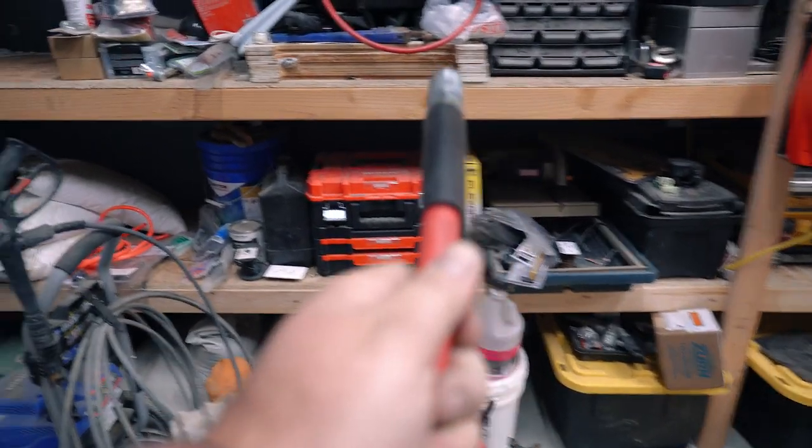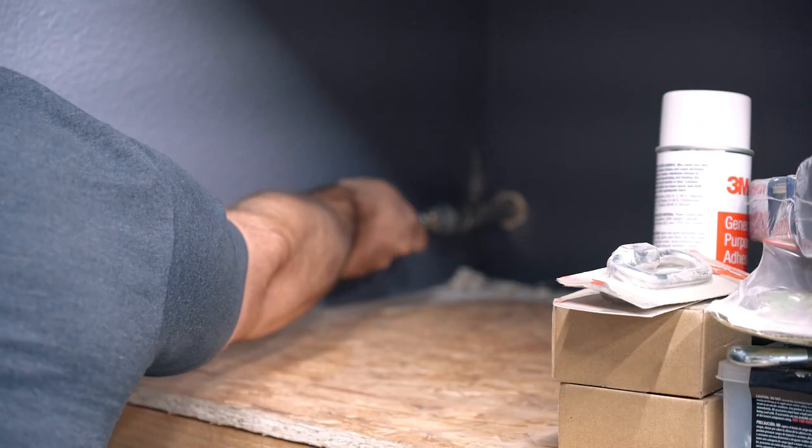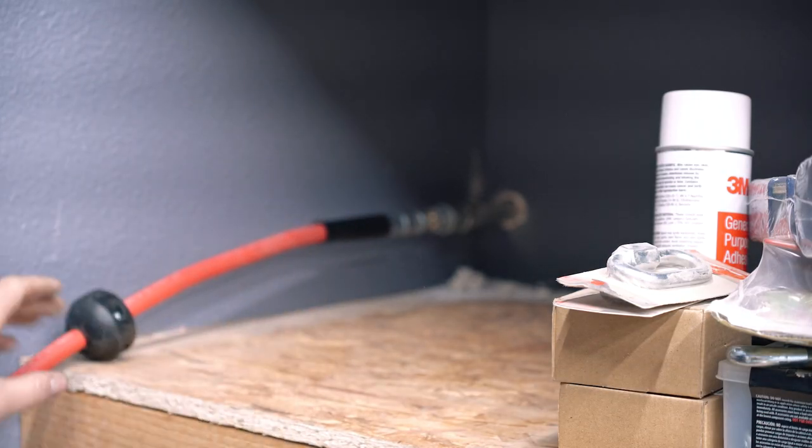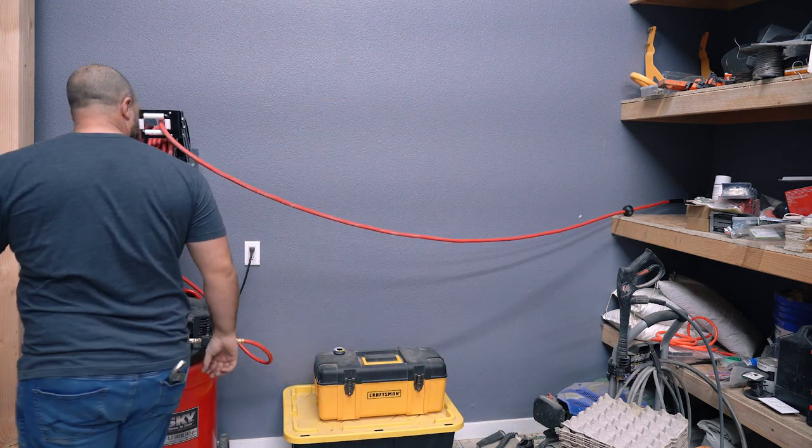I have a retractable hose in the wood shop and for now that's how I'm going to do it. Once I find a more permanent location for my compressor, I may run a hard line all the way to the compressor because it'll look nicer and it'll be a lot more sturdy. But for now, the retractable hose is going to work just fine.